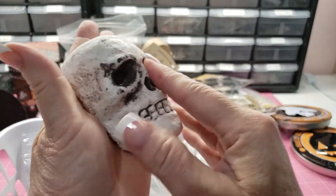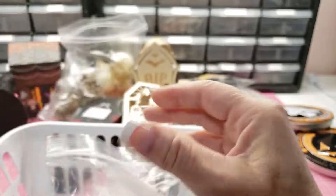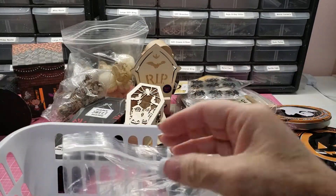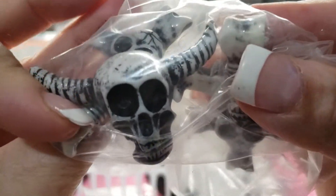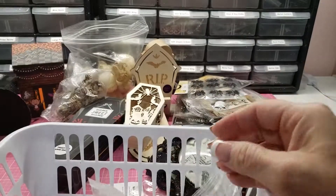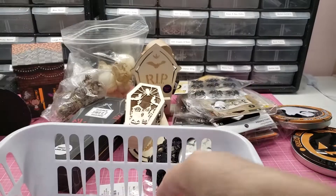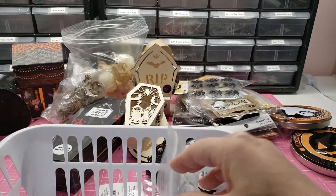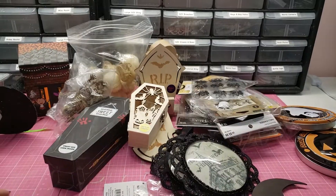I have this half skull — I had one where I glued it on the front of a mini album, it was so cool. There's this skull, and these are two resin flat-back skulls. I saved this mold so if you wanted to make more resin skulls you could. And look at all these little different-sized small skulls and some bones.